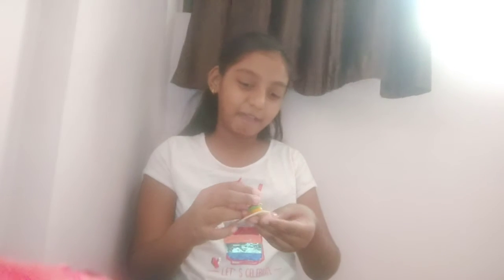Hey guys, welcome back to my channel, it's me Miss Ayana. Sorry I couldn't make videos for a few months because I was busy — and you can see I shifted into a new house. Today I'm not going to make something, but I'm going to give you an idea of what to make out of play-doh or clay. If you like it, like, share, subscribe, and hit the bell notification so you'll know when I upload a new video.